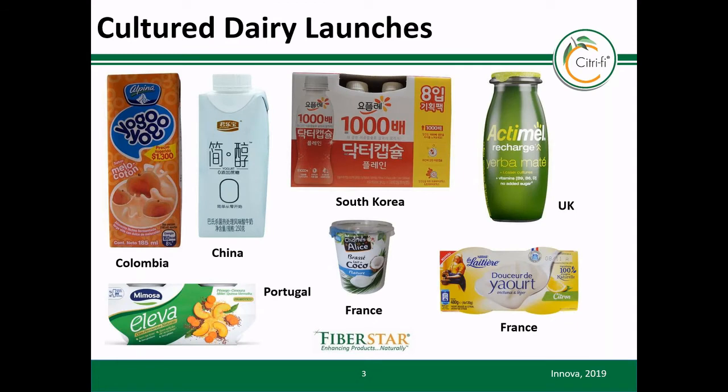According to market data, there are many new cultured dairy product launches using citrus fiber. Many of these are launched globally. However, this list continues to grow annually due to the increased citrus fiber awareness.